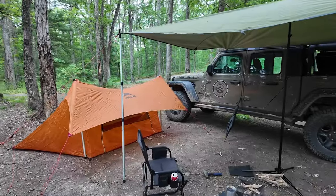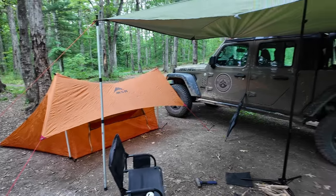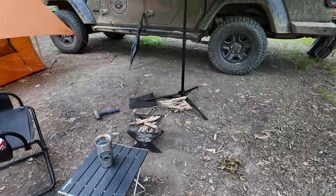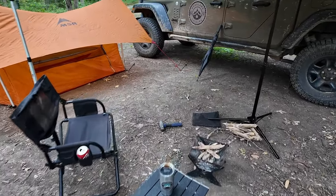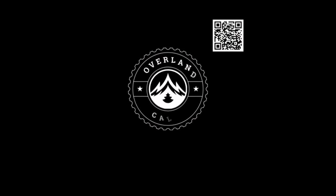So there's my back-to-basics overlanding setup: got my tent for shelter when I'm sleeping, got my awning for shelter when I'm not sleeping, a little fire pit to keep warm, a little table and a chair. Oh, and of course, the BFH. If you enjoyed this video, please hit that like button for me. Subscribe, hit notifications if you're interested in seeing more. Till next time, enjoy the ride.